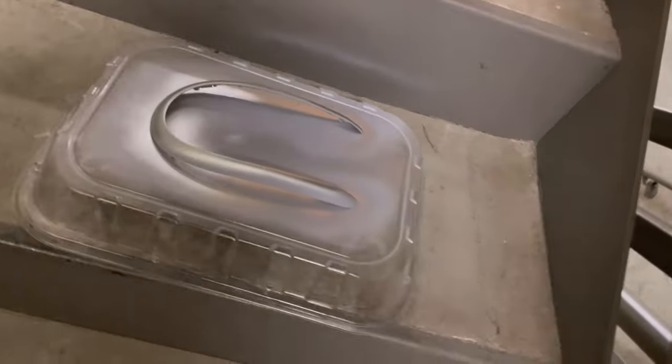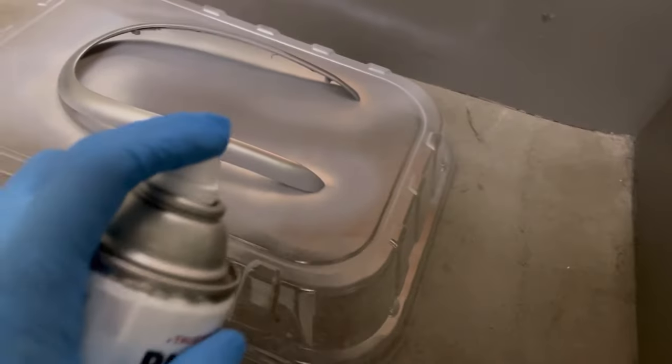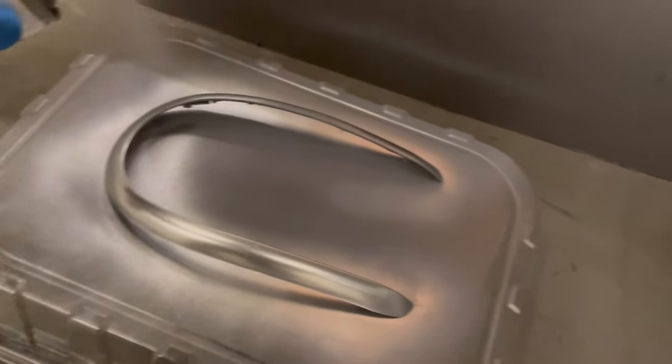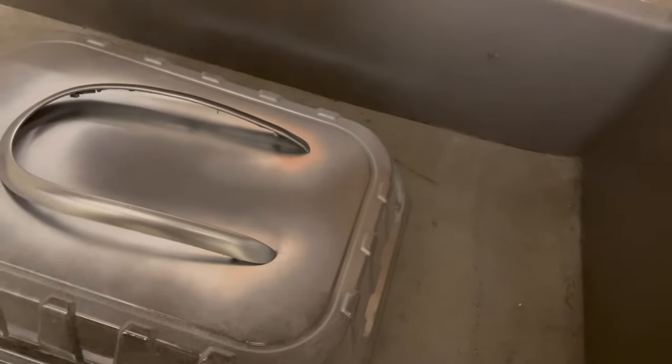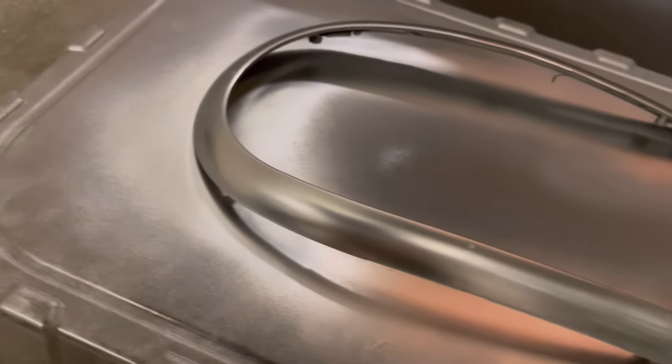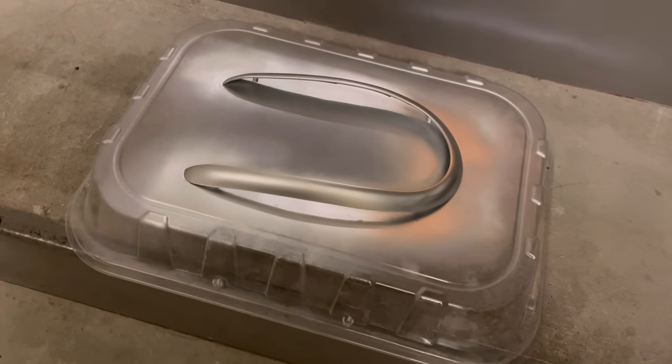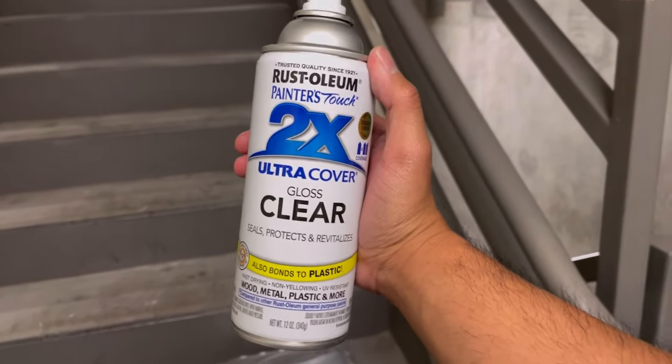Oh, this is gonna dry really nicely y'all, I can see it already — that is coat number one. Coat number three and I think we should be good after this.